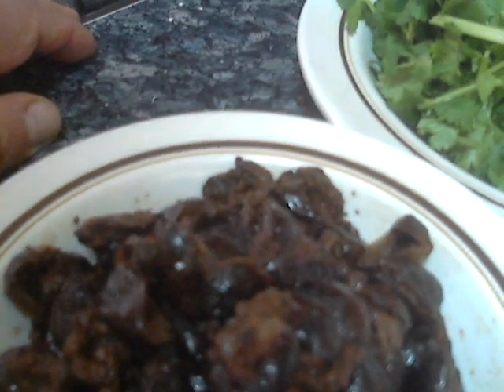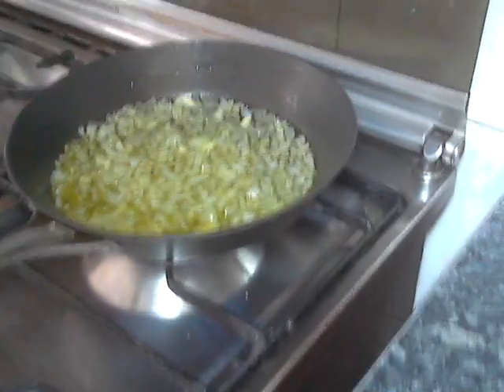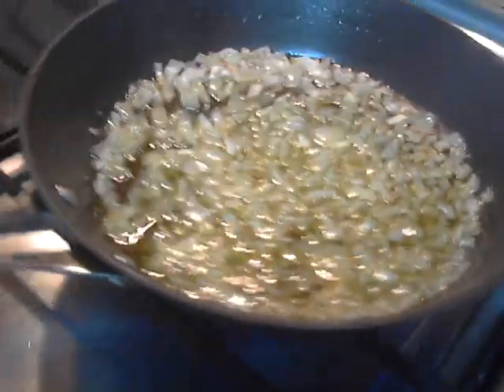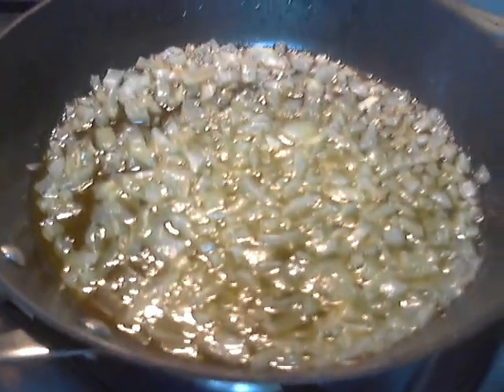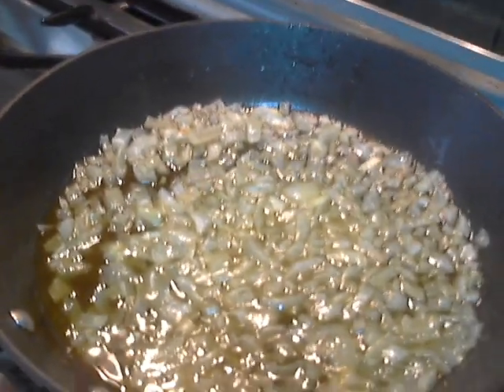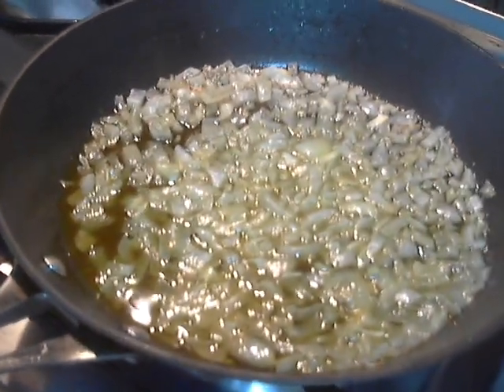We need 250 grams of black olives with the seeds removed — so together with the seeds they were 250 grams. I am using the indigenous variety of olives from Cyprus, the ones that produce olive oil. Here I have two onions that I sauteed in that half cup of olive oil. I did not really fry them — I just made them translucent. This is my personal touch as a chef when I make my olive pie.